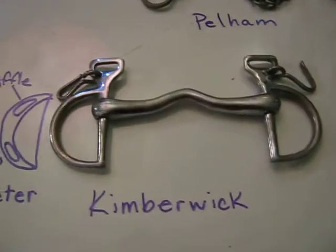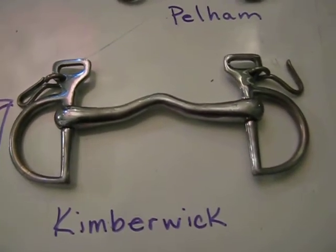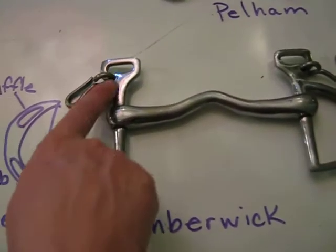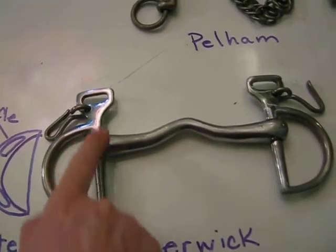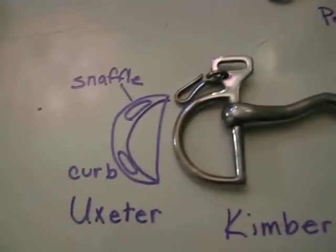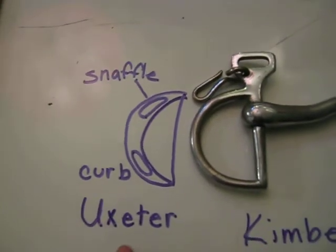And then here we have a Kimberwick — sometimes you'll see it spelled Kimbellwick in British literature. This has a ported mouthpiece, and this has just the regular D-shaped ring where you just put the rein around here. It has some curb pressure because of the shank that comes down here.